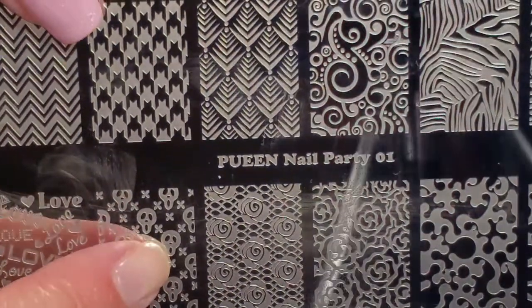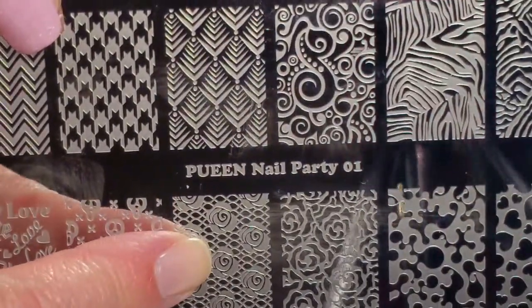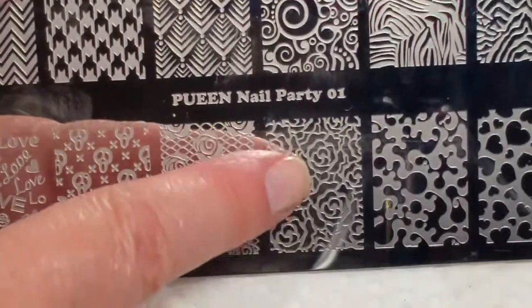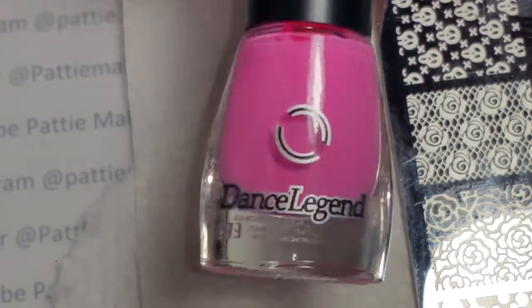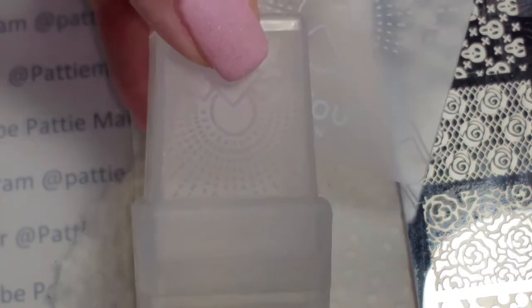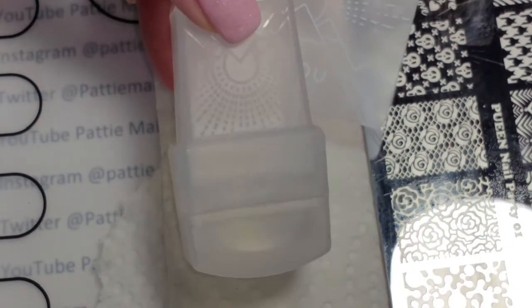I'm going to use this Queen Party Plate 01 that I got in the Walmart stamping kit and I'm going to use this image right here. I'll be using Dance Legend stamping polish in pink, and my Moyu stamper and scraper.